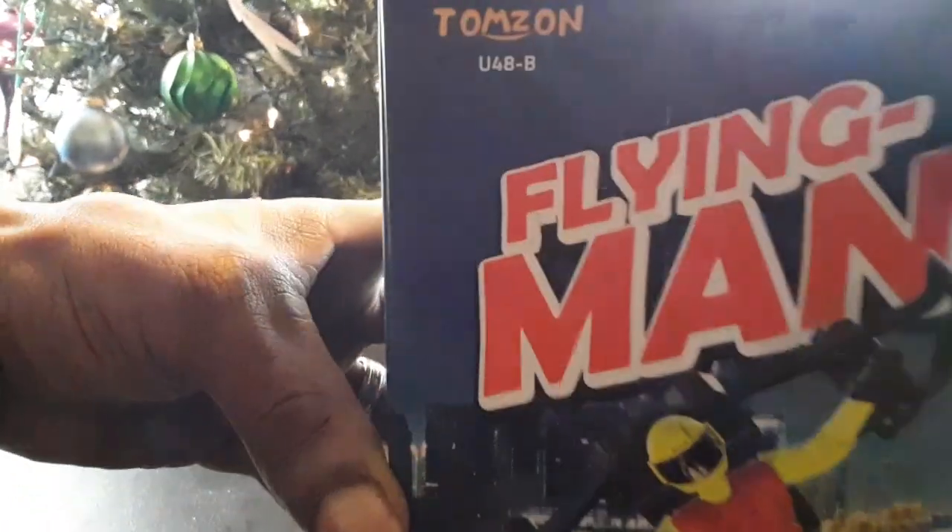Sorry that took so long — they really got it in there. But here it goes: the Flying Man. Little motorcycle-guy figure attached to a little drone backpack-looking thing that says Tomzahn on the back. Looks pretty cool, man.